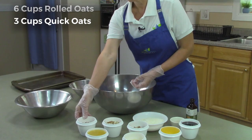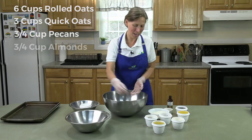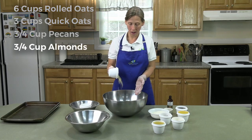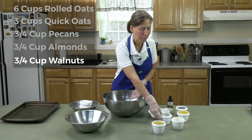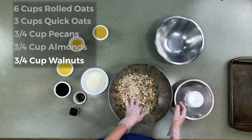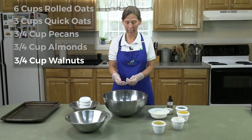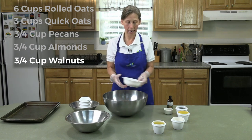And then I have nuts. We have three quarters of a cup of pecans, three quarters of a cup of almonds, and three quarters of a cup of walnuts. If you do not have all of these nuts, you can do all of one nut, or you can even put sunflower seeds or pumpkin seeds in there as well — whatever you have on hand.